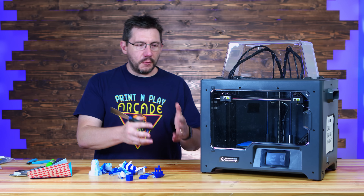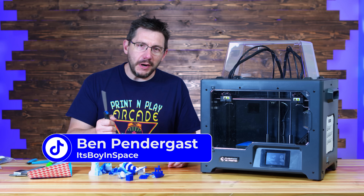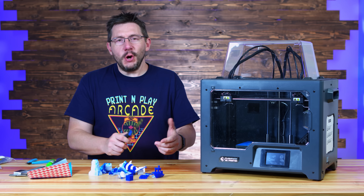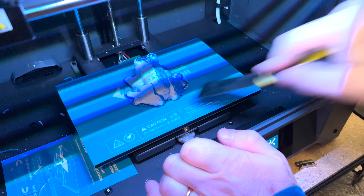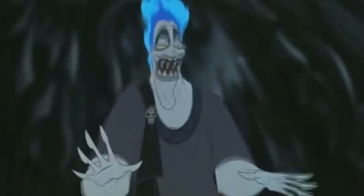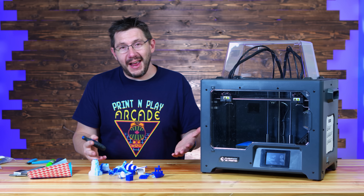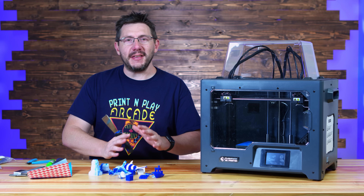During initial testing of the Creator Pro 2, Ben was still here and said, 'Hey Joel, do you want to come over and try to take a print off this machine?' And I was like, sure, why not? I had no idea what I was getting myself into. After that happened, I honestly just put the machine away because I was sick and tired of it and just didn't want to deal with it at all.